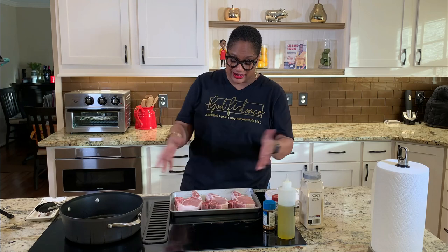Hey family, Chef Lori is here. Welcome back to the Love Lab. Today we are cooking up thick, thick pork chops. We're going to sear them, then we're going to put them in the oven, and it's going to be some serious down-home good cooking. It's like grandmama cooking. Alright guys, let's jump right in.